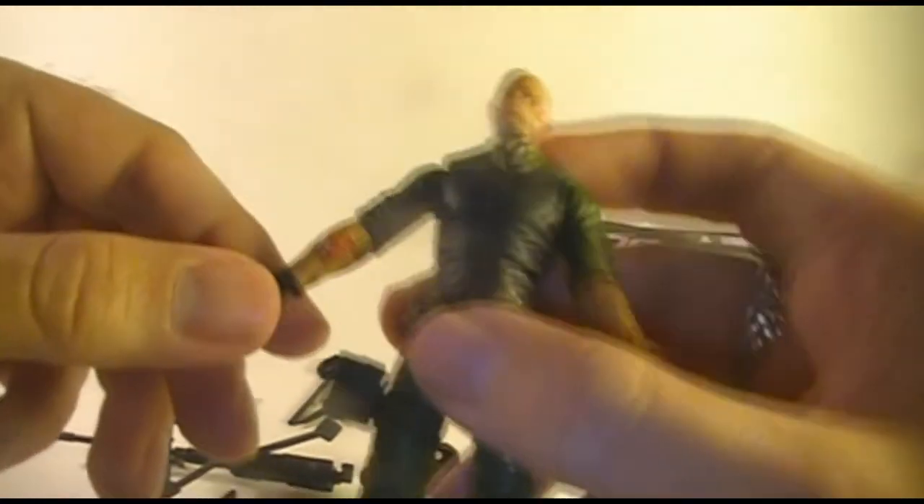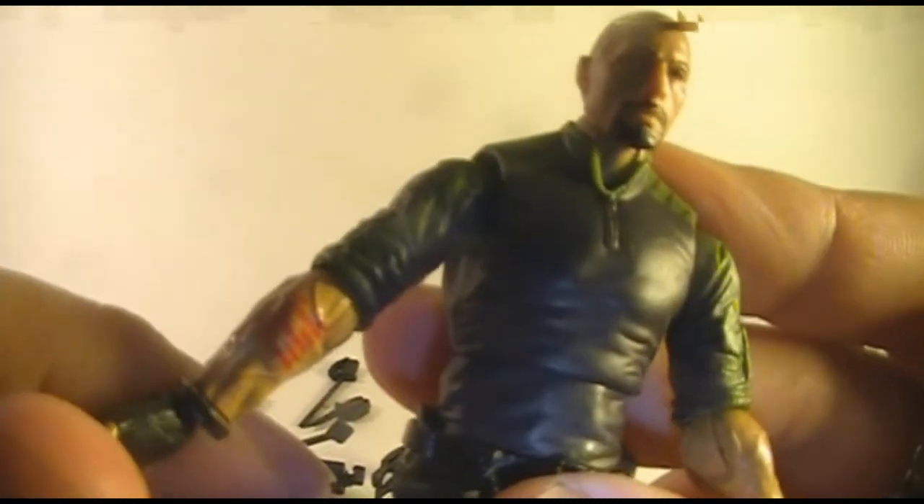Wait a minute. What is this? Why does Roadblock have an Arashikage tattoo on his arm?